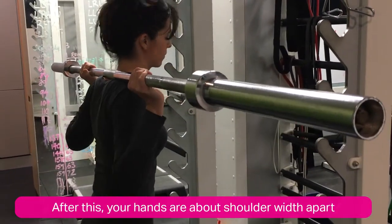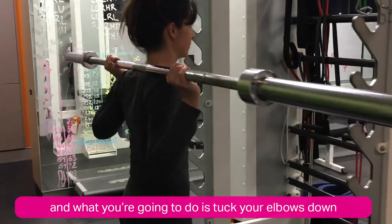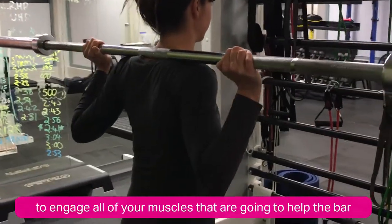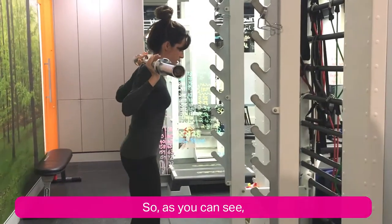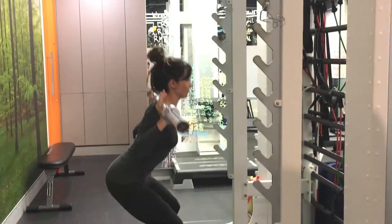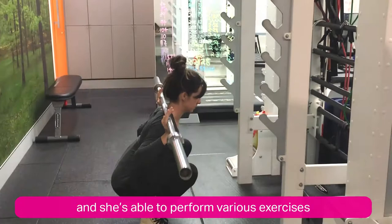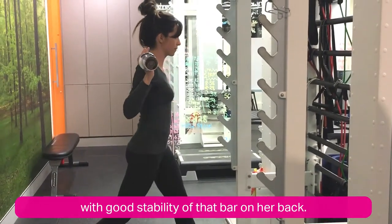Your hands are about shoulder-width apart, and what you're going to do is tuck your elbows down towards the side of your body to engage all of the muscles that are going to help the bar stay in place. As you can see, Sarah now has the bar in the perfect position and she's able to perform various exercises with good stability of that bar on her back.